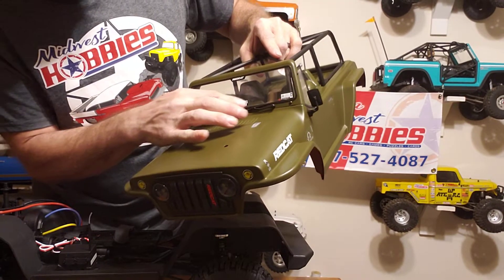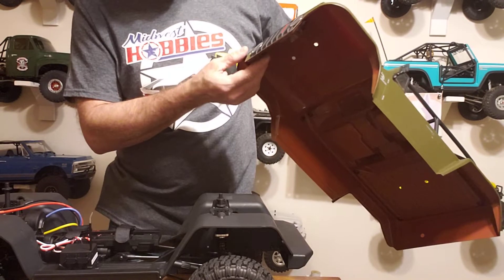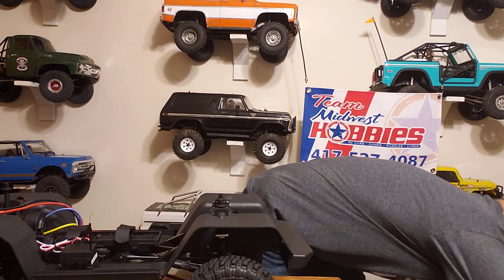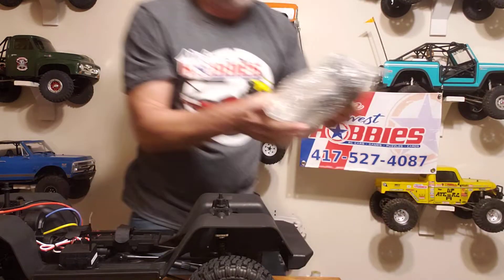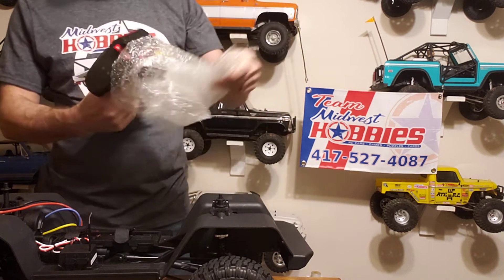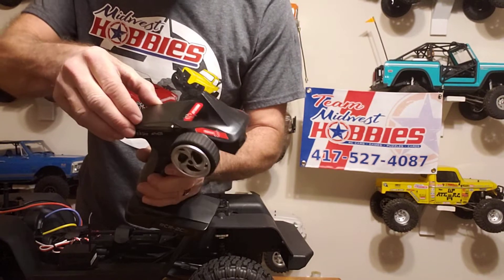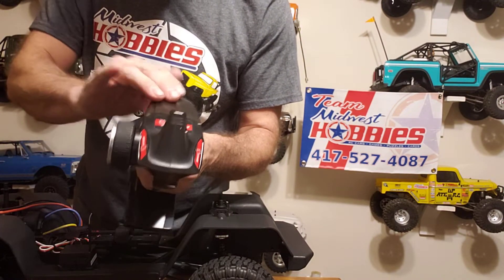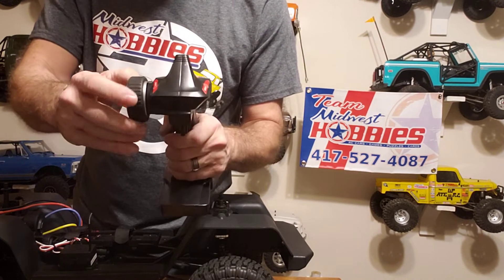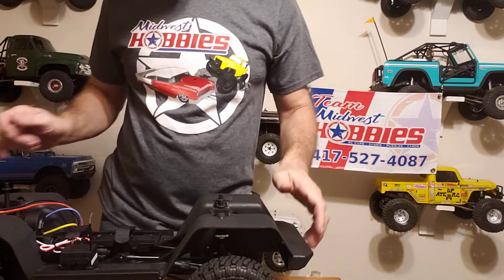They did put some stickers on it. It does have scale wind wipers on it. You can put lights in them. There's the controller — just like the Gen 8 did, it has the lid you gotta pull up on and a rubber wheel. The one on the Gen 8 wasn't bad, and this being 8-Scale, for the price, it's not bad.